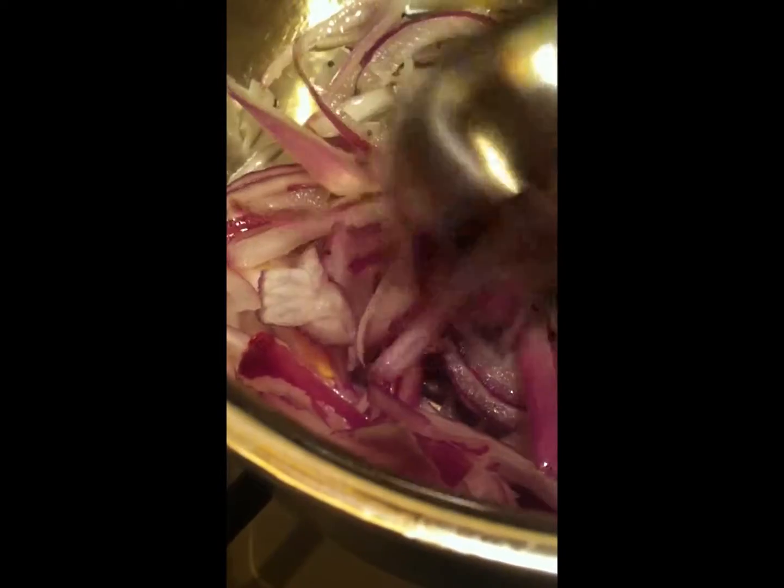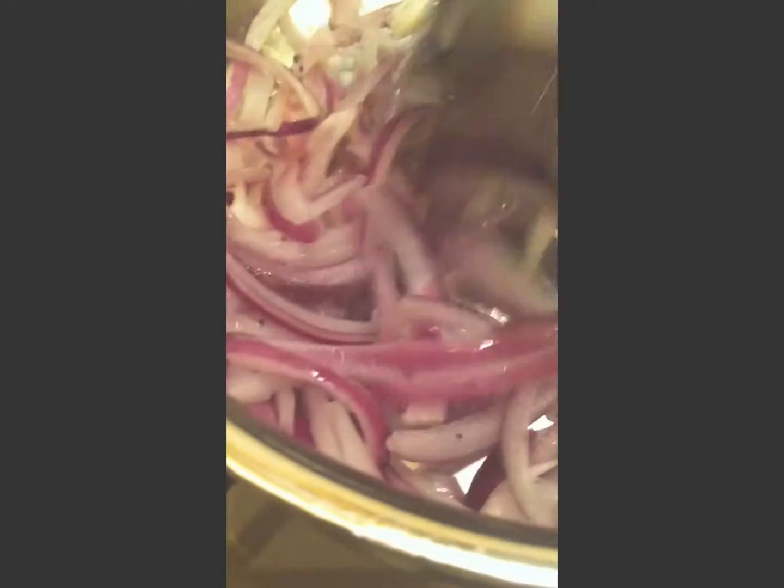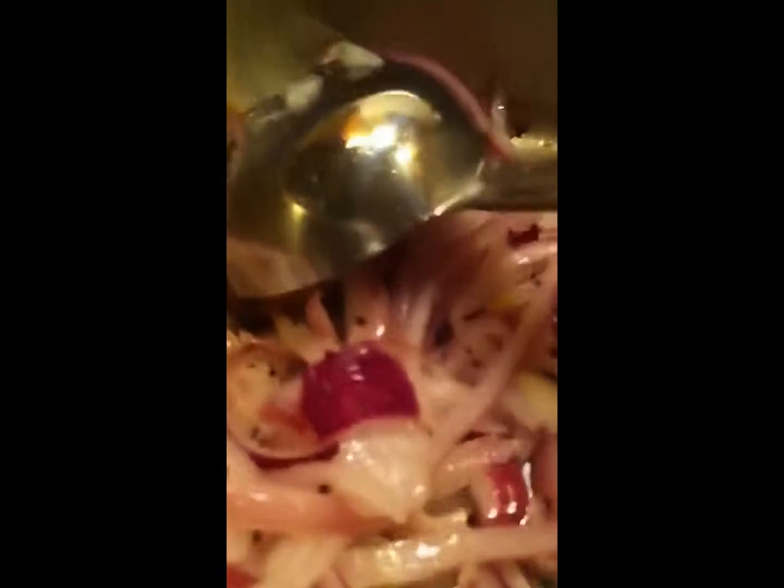Stir a little bit till the onion becomes sort of stringy. Then we will add ginger garlic paste. Now it's sort of turning transparent. Let's add crushed ginger garlic or ginger garlic paste.